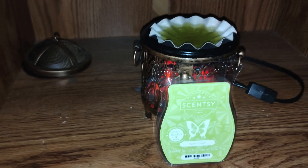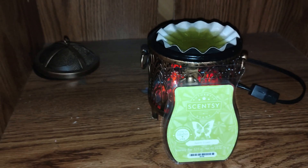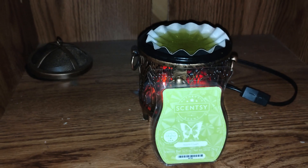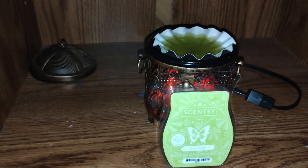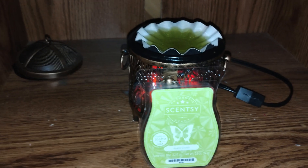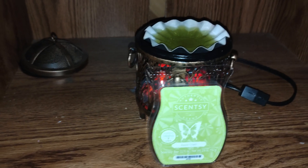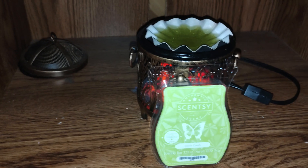I do like the scent of this. A lot of apple scents, especially green apple scents, have problems where they can smell a bit soapy. This one, ever so slightly — not really that big of a deal — but it's more of a candy and green apple. I really do like the fragrance on this one. I don't know if I would buy it again.